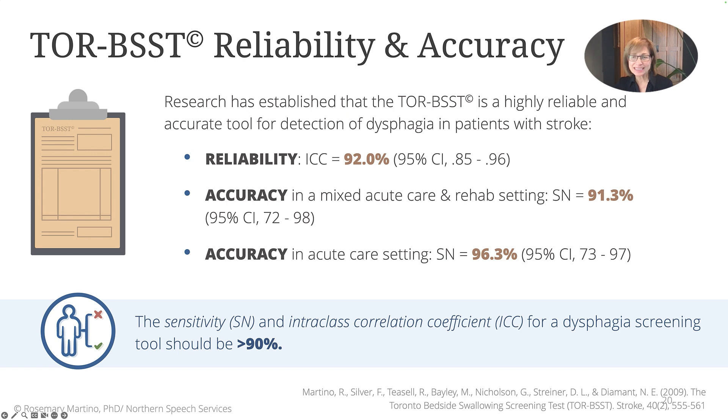The accuracy of the Torbest is even higher at 96% in only acute patients with stroke. These high levels of reliability and accuracy were derived from studies that had high quality research design, that is, low risk of bias, and included patients with all severities of dysphagia from mild inefficiency to significant aspiration. The Torbest therefore meets and surpasses the required statistical criteria as a reliable and accurate detection for dysphagia in patients with stroke.